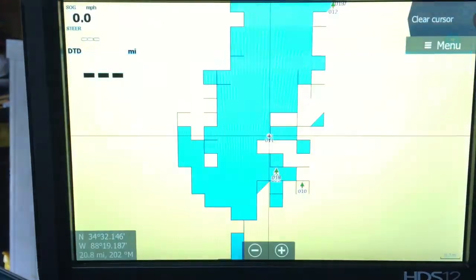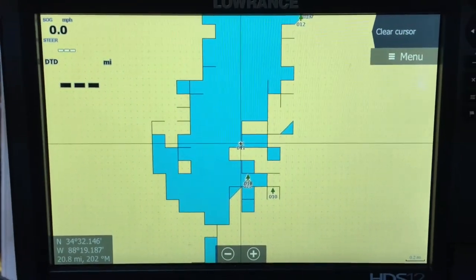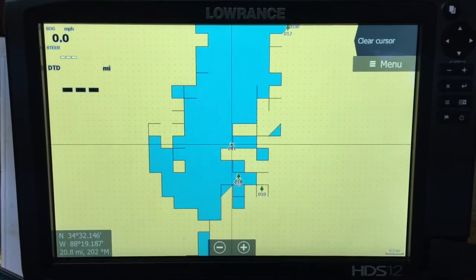And we are back. Let's exit out. I'm going to restart it just to make sure everything's okay. Just a real quick video — that's a pretty easy process. Maybe that'll help somebody.